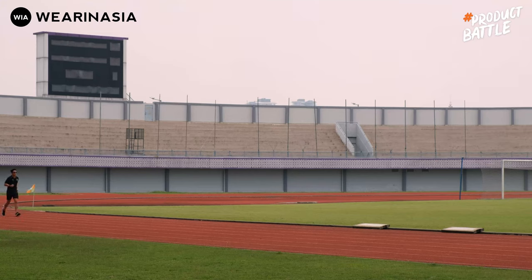First impression gue untuk kedua buah sport watch ini yaitu jauh dari kata elegan, tapi sporty banget. Kental banget dari desain-desainnya. Dan kalau misal pas gue pakai, gue langsung kebayang kayak wah ini enak banget untuk diajak lari, karena bentuknya yang kecil, untuk tangan gue relatif nggak terlalu gede-gede amat, dan enteng. Jadi kebayang kalau mau diajak lari 5 kilo, 10 kilo, masih nyaman.